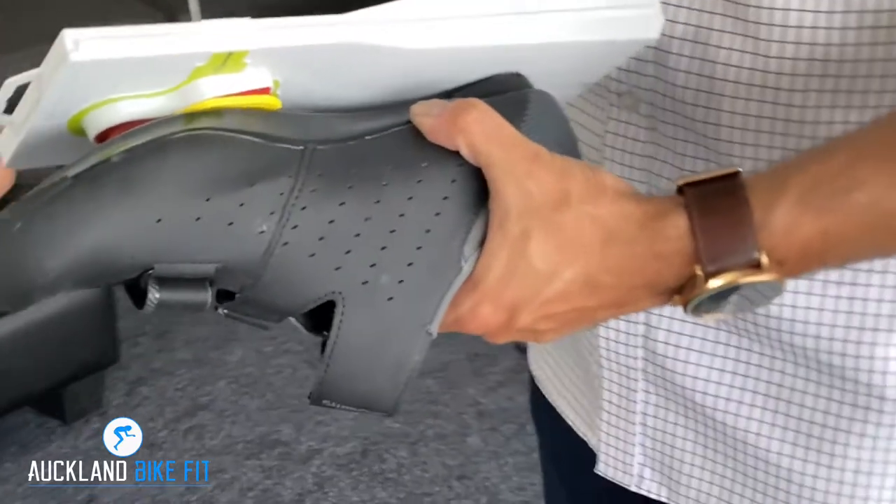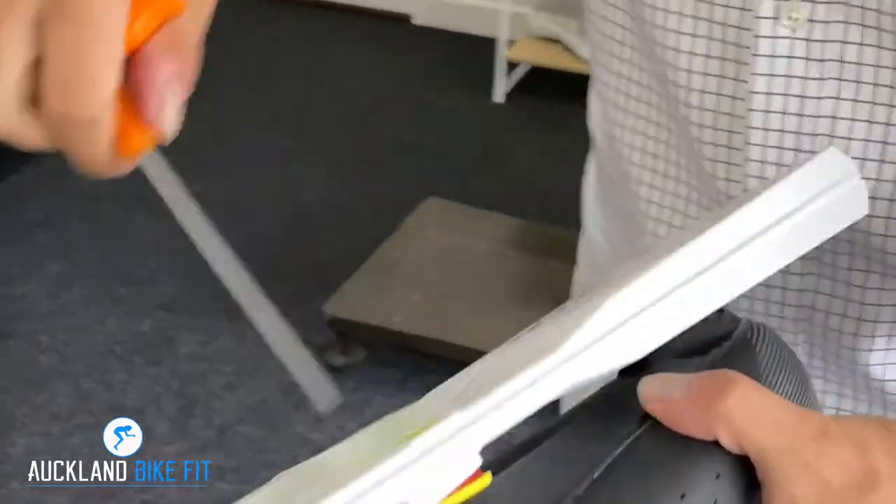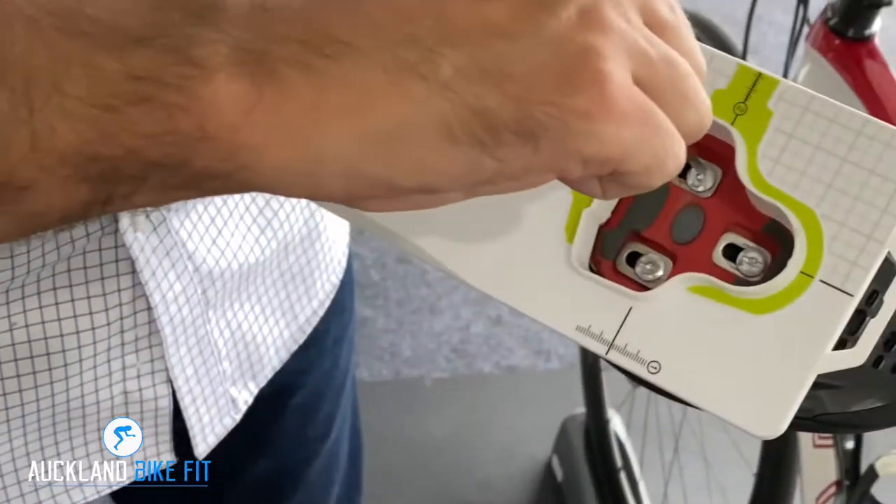People normally just draw around their cleats, but trust me, this method is really inaccurate. I've got a much better way.